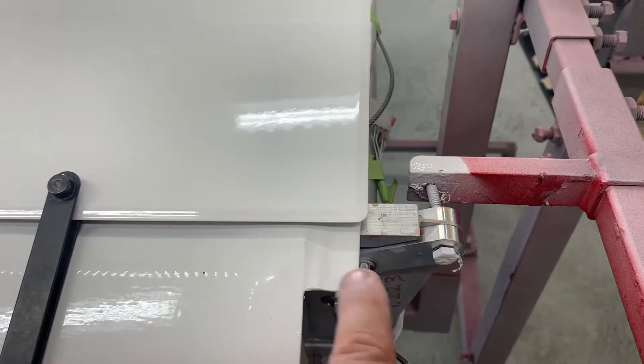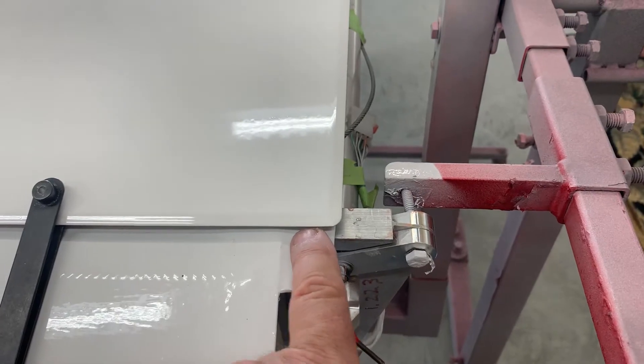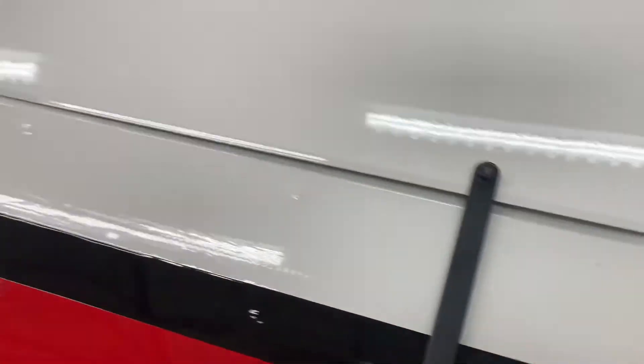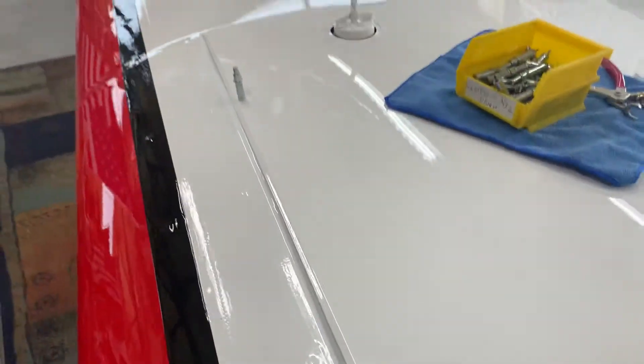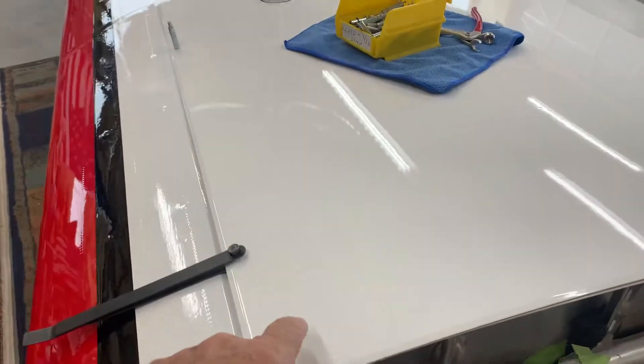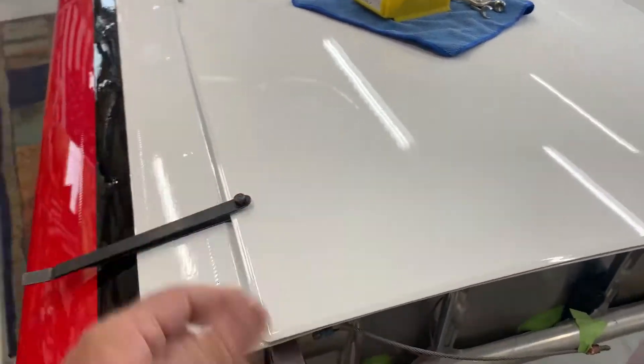We're just going to worry about the holes because the skylight is going to be under here. Then this is going to overlap and just sit on top of the skylight wherever it hits. The important thing is lining up our holes. What I did is I just laid the tank up there, and you can do this before or after you paint the tank lid — it doesn't matter.